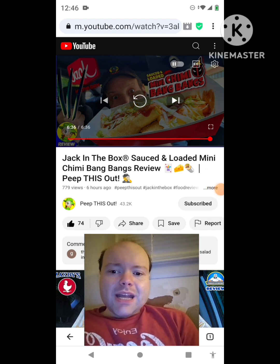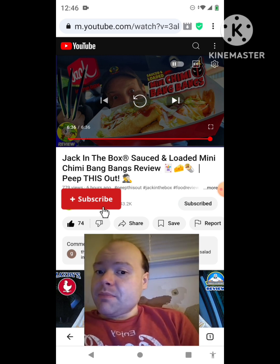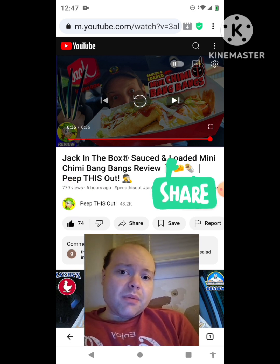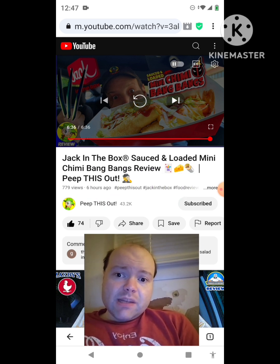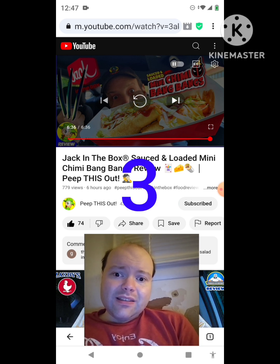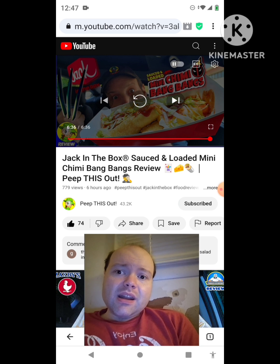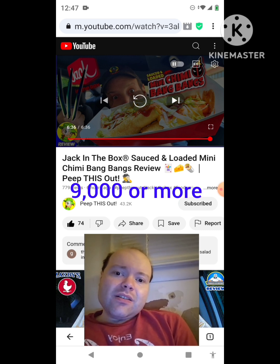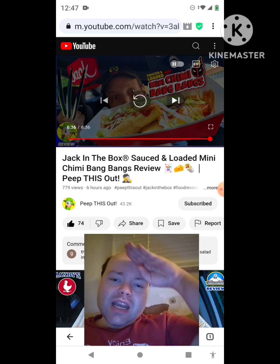I'm back, sorry about that everybody. I hope you all enjoyed this reaction video. If you're new to my channel or to Peep This Out's channel, make sure you subscribe, give both our videos a thumbs up, hit the notification bell, and share both of our videos with your friends and family. On my channel we are on the road to 9,000 subscribers — please help me bring my views and watch hours up. Check out my other videos on the three playlists on my channel. The link to Peep This Out's original video will be down in the description below — until next time, see ya.